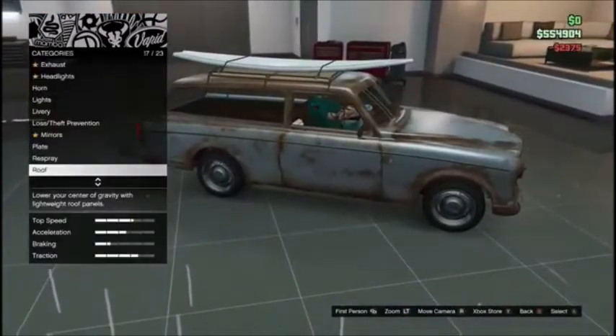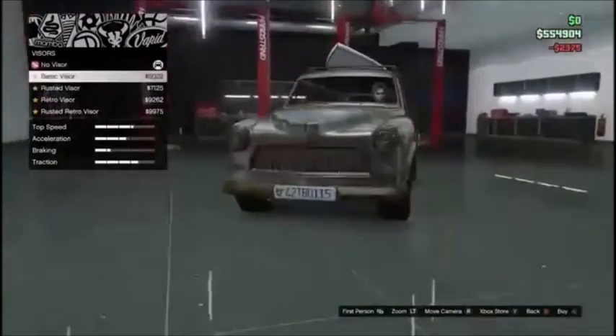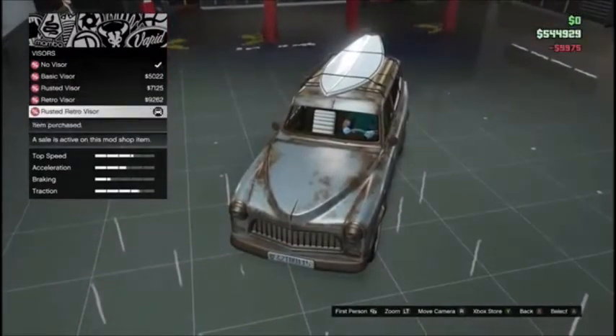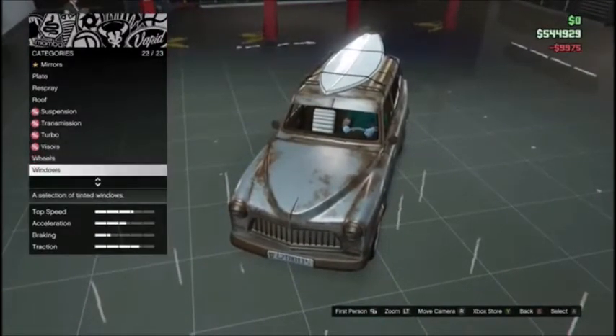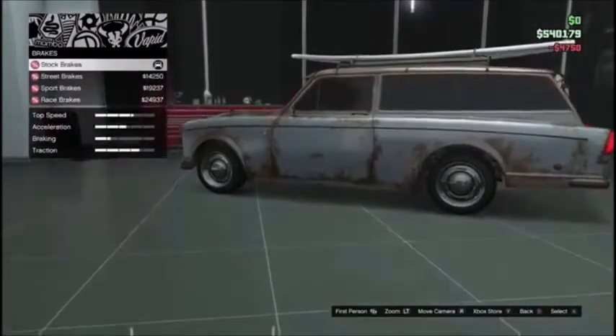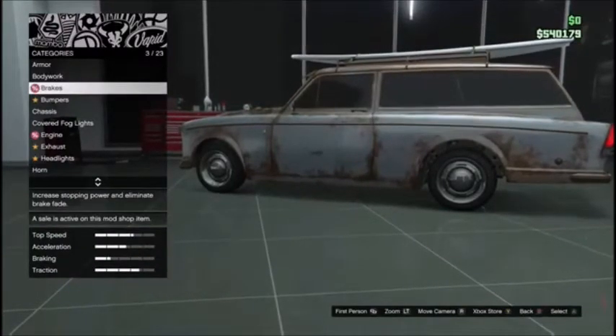Let's do a surfboard. Your cosmetics are on point. Visors — let's do that one. Windows — we don't want it to look new, we want it to look old.